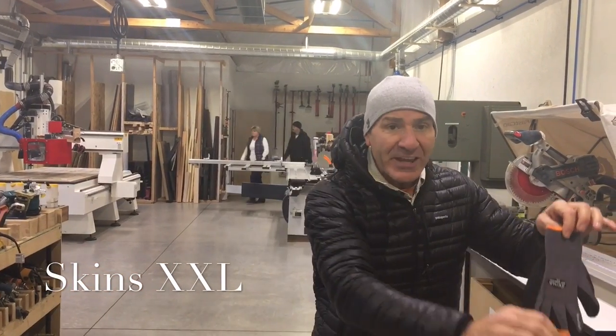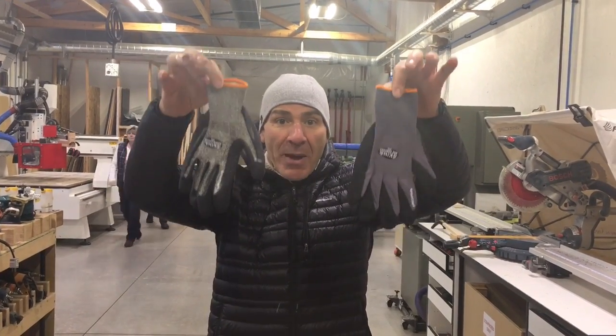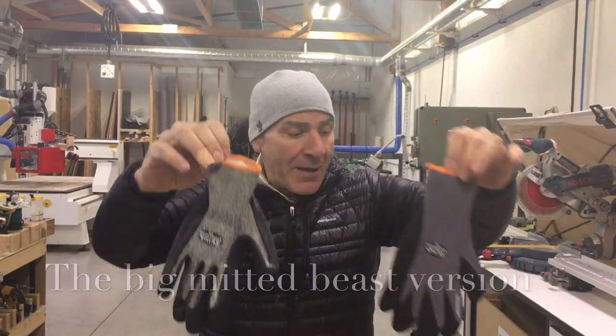We finally solved the problem that you've been asking for forever. We came up with our Skins gloves in XXL, the Big Mitted Beast version. They have the orange bands across the top.